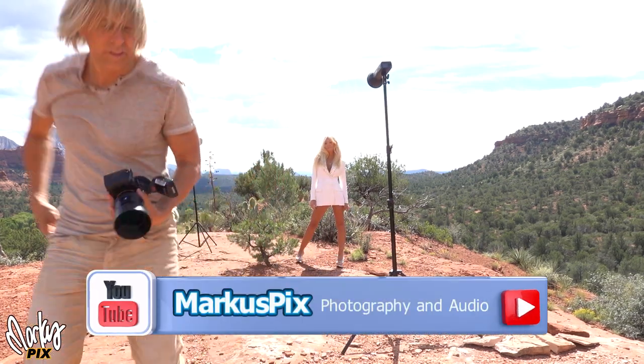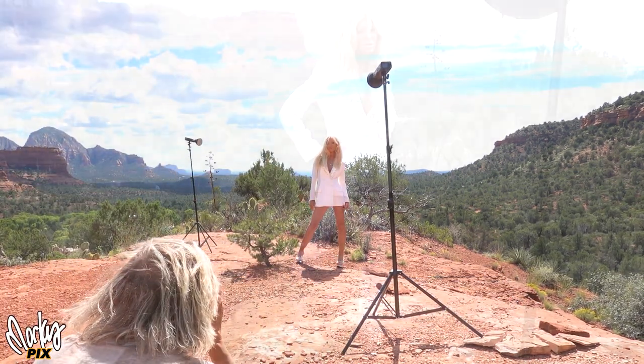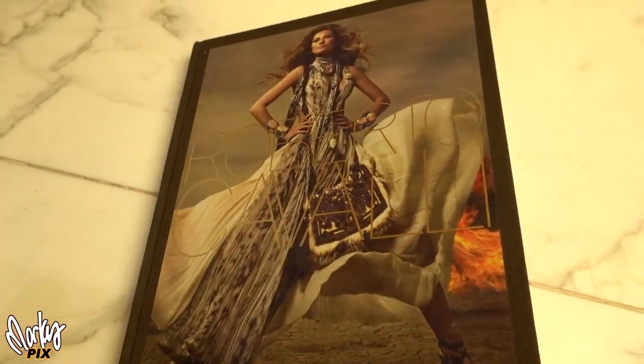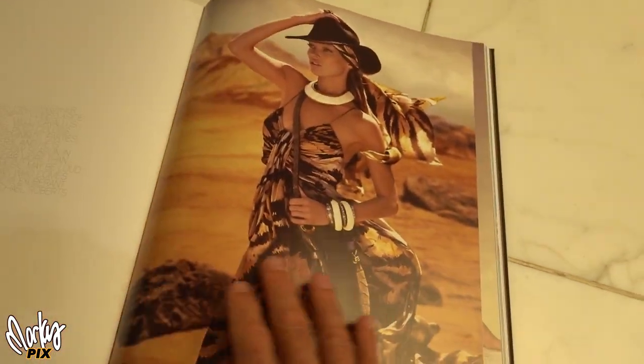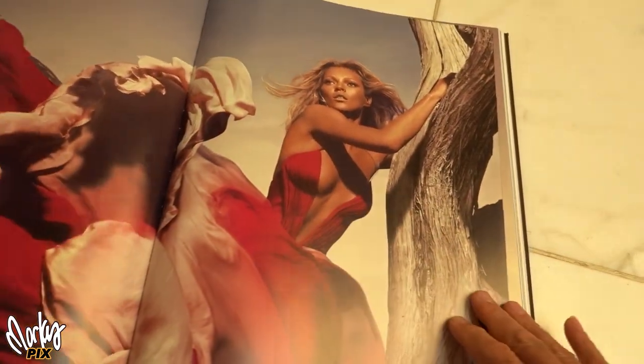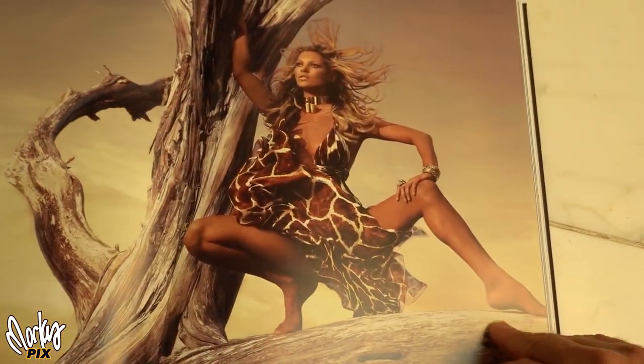I thought we'd do a sexy high fashion shoot while we were in the desert in Sedona using nothing but two basic AD 200s. Cara has a really nice white Roberto Cavalli suit. Roberto Cavalli is an Italian designer known for doing photo shoots in places like the desert Southwest, which kind of inspired me to do this photo shoot. I like the contrast of high fashion with the rugged Southwest.